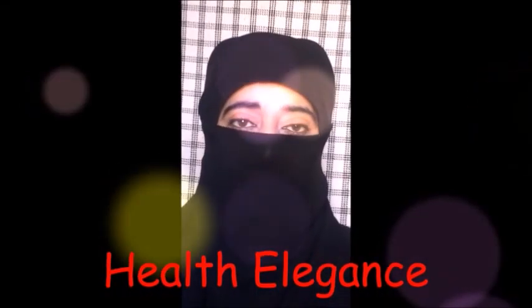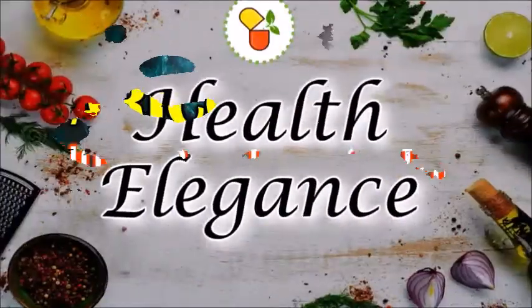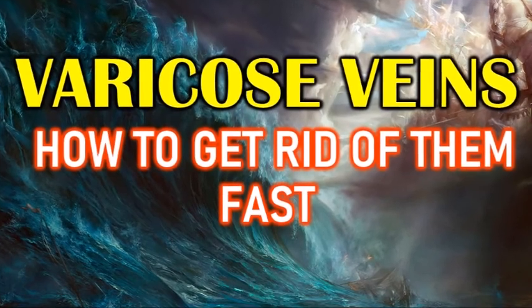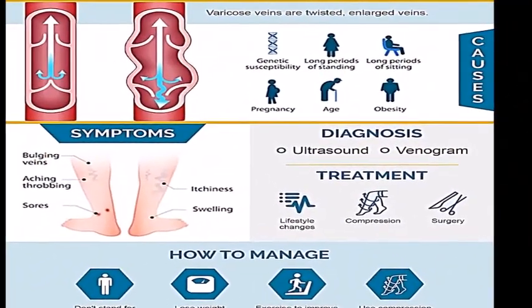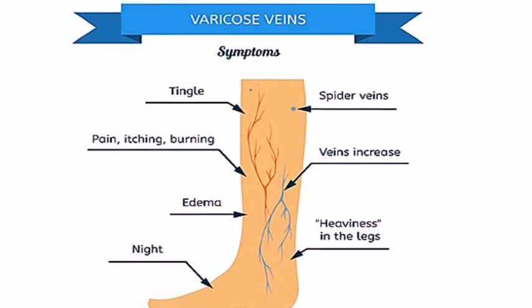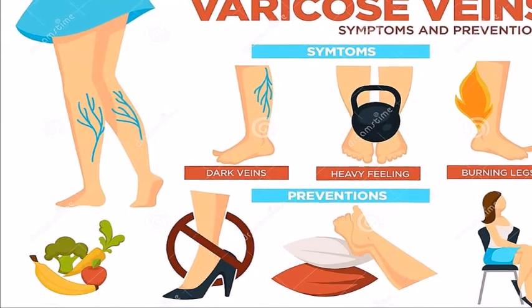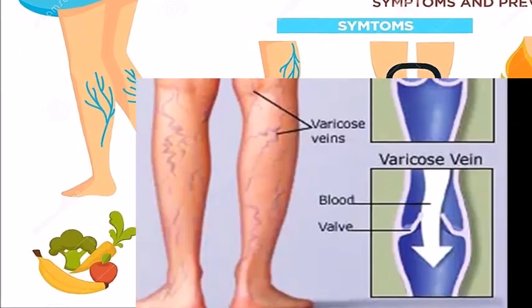Welcome back to the channel Health Elegance. Today I'm going to share varicose veins treatment. Varicose veins occur when veins aren't functioning properly. Veins have one-way valves that prevent blood from flowing backward. When these valves fail, blood begins to collect in the veins rather than continuing toward your heart, and the veins then enlarge.